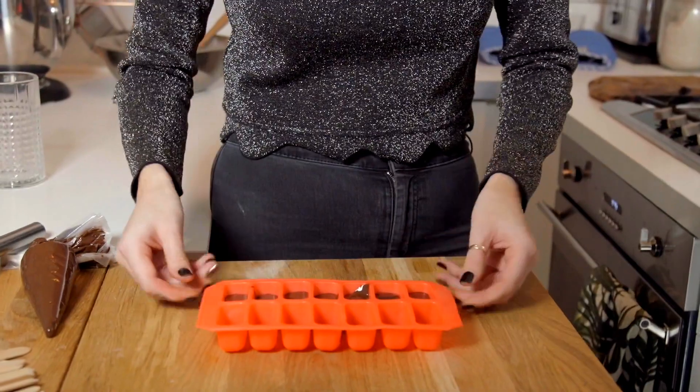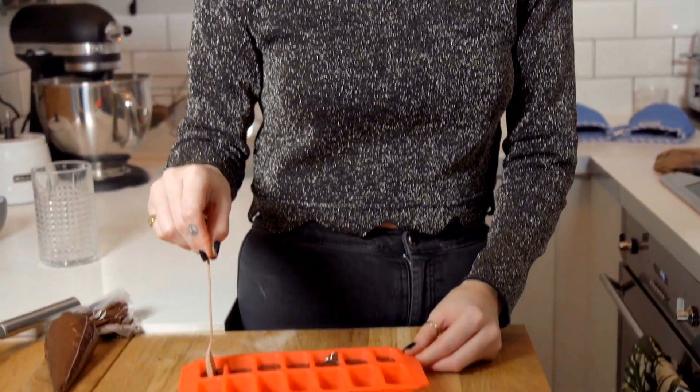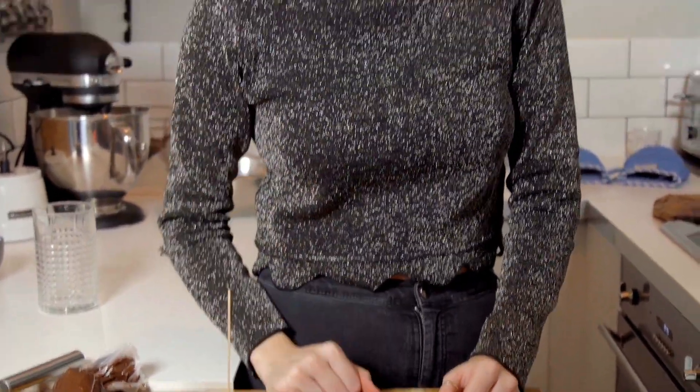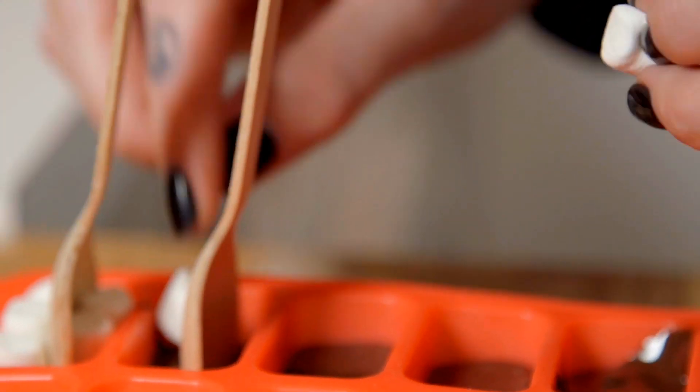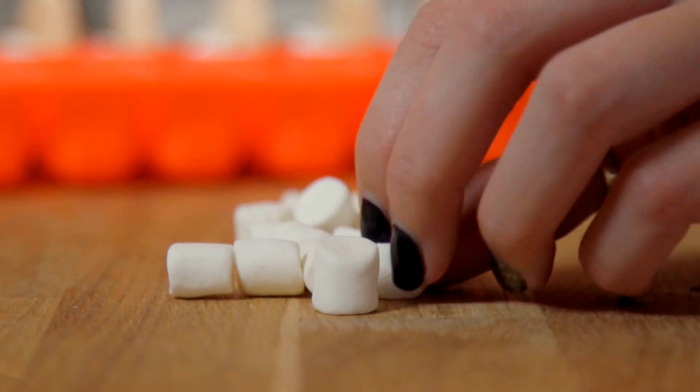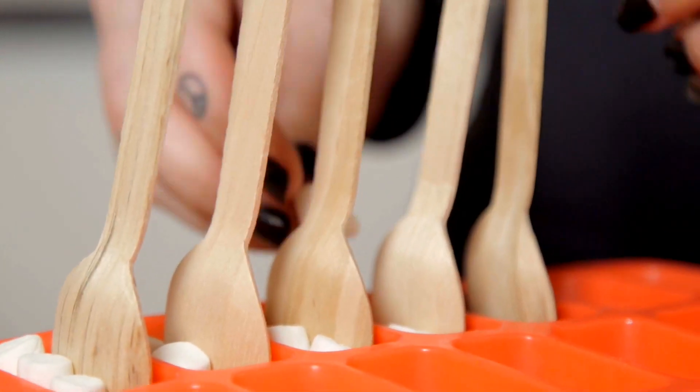You just want to smack them on the table a little bit so they even out — they should be about half full. Then this is the fun bit: I've got some wooden spoons here. Simply place the wooden spoon in the middle; as it's quite thick it should hold it up. Then you get to decorate them however you want — we're going to do marshmallows.